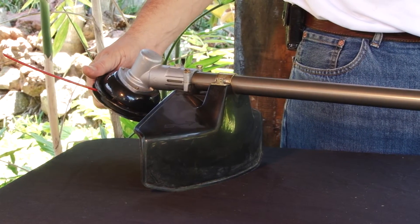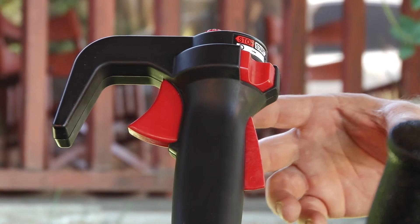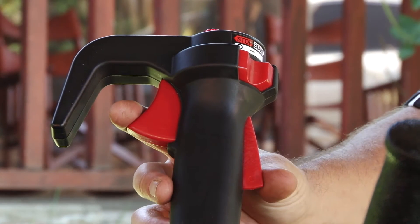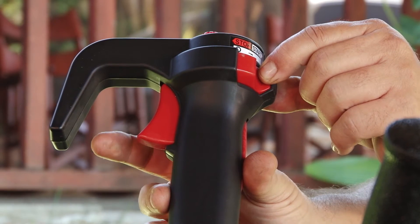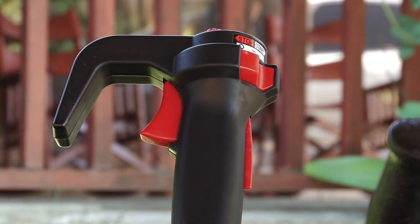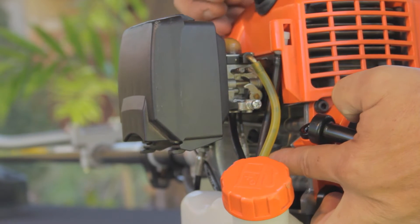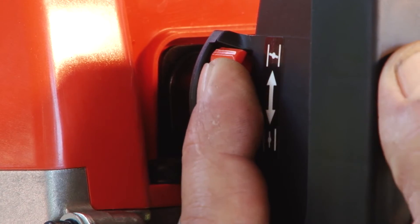Make sure the cutting attachment is not in contact with the ground to prevent accidents. Place the ignition switch to the start position. Press the throttle trigger, then lock it in position using the throttle lock button. Prime the engine by repeatedly pressing the carburetor purge bulb until you see the fuel travel back to the return line. Place the choke lever in the closed position.